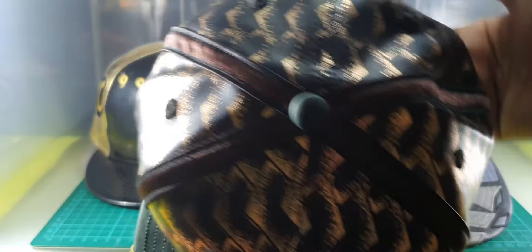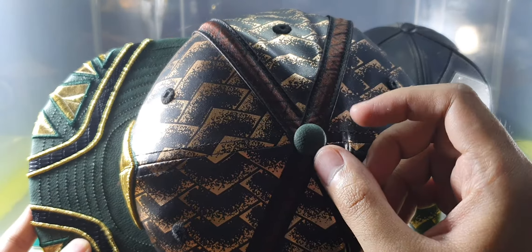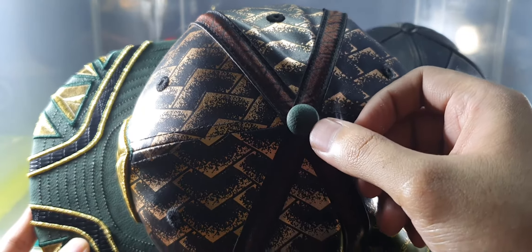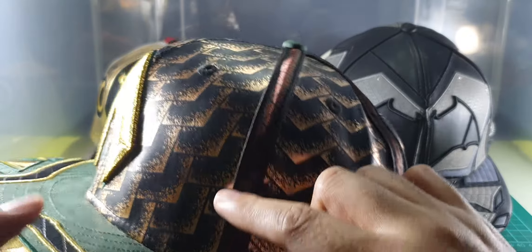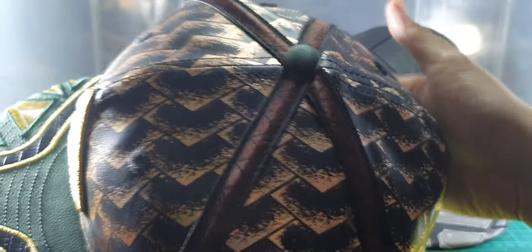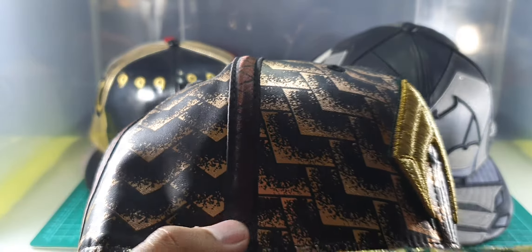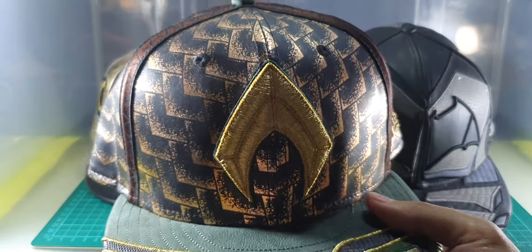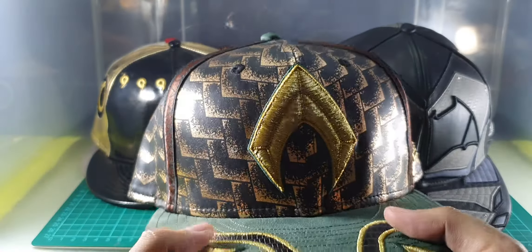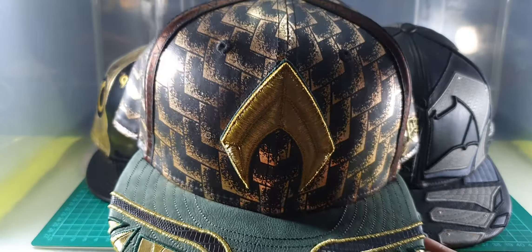Here's the top of the cap — the button is covered in faux leather-like material colored in green, and there's a zigzag pattern across the top printed in a satin-like material. The crown of the cap is mostly made of polyurethane material with a bronze-like pattern, just like Aquaman's armor, so very shiny.